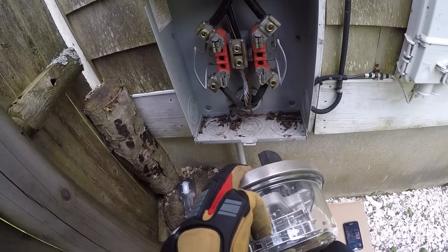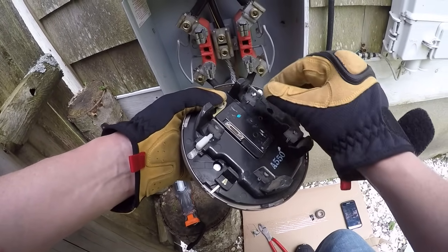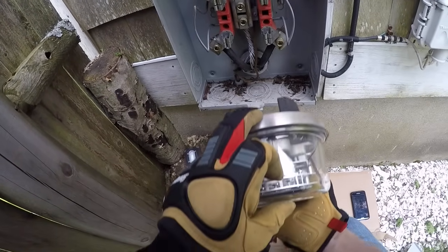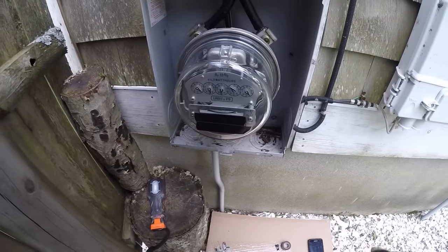That's it. The power company puts caps on here when it's shut off — mine's not shut off, but at the pole it is. Anyways, put that back right there and then you're done.